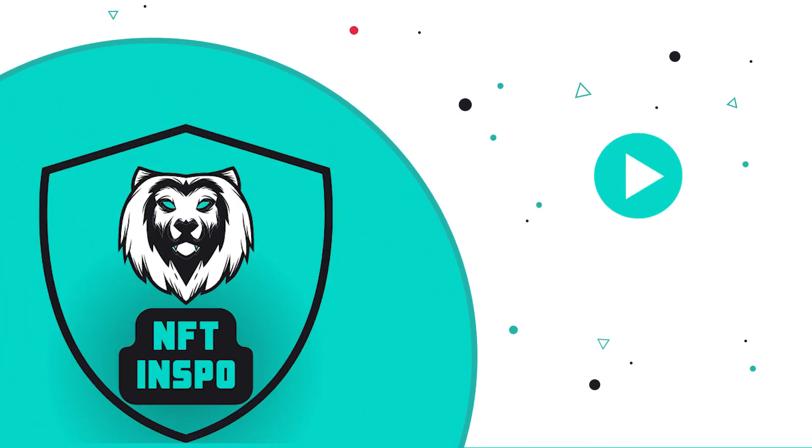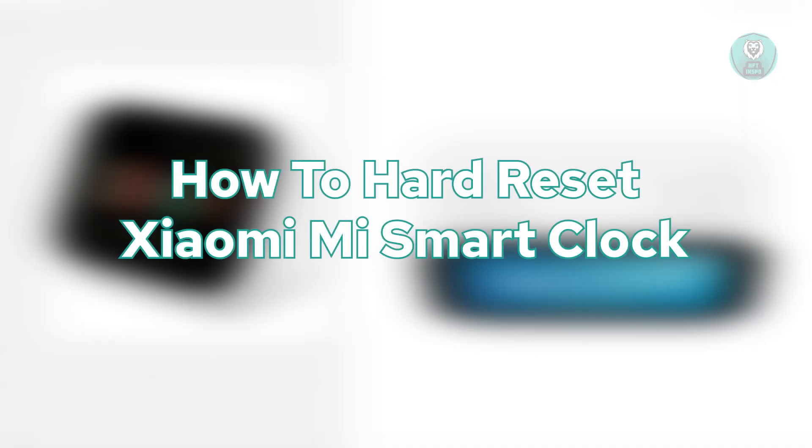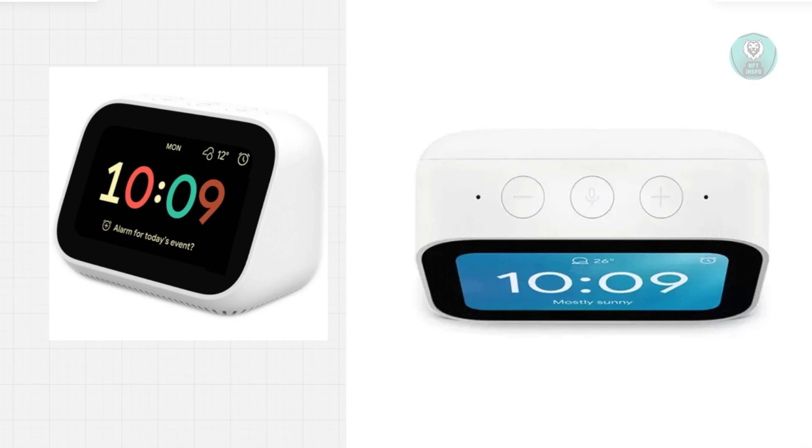Hey guys, welcome back to NF10spo. For today's video, we're going to show you how to hard reset the Xiaomi Mi Smart Clock. If you're interested, let's start the tutorial.